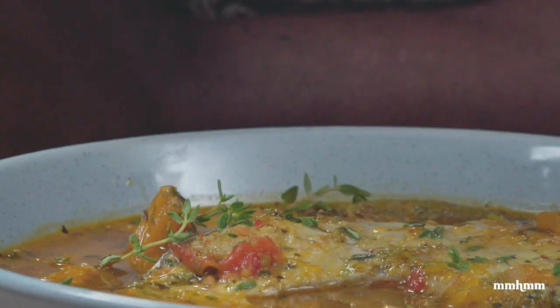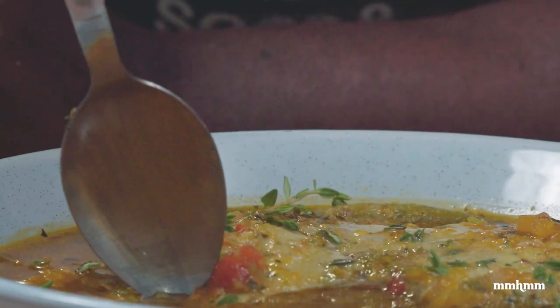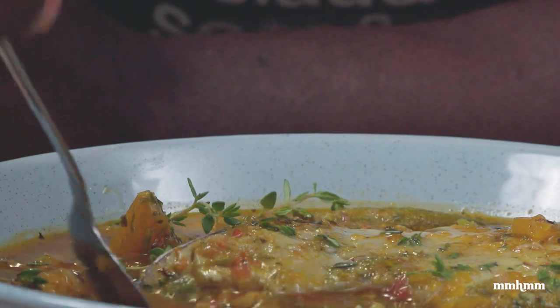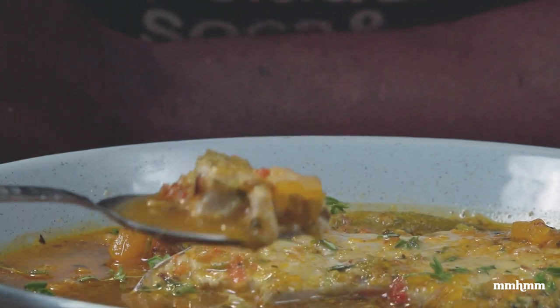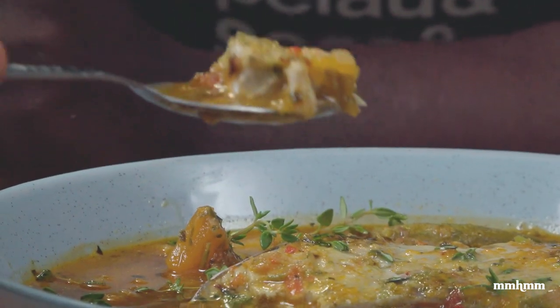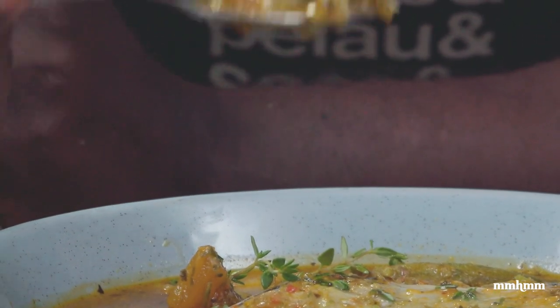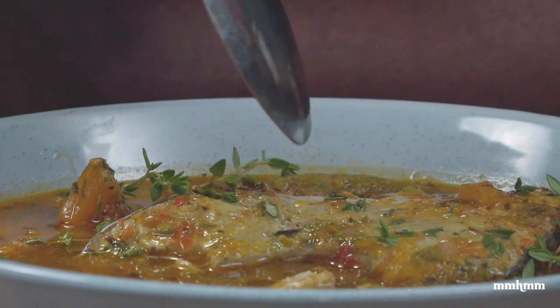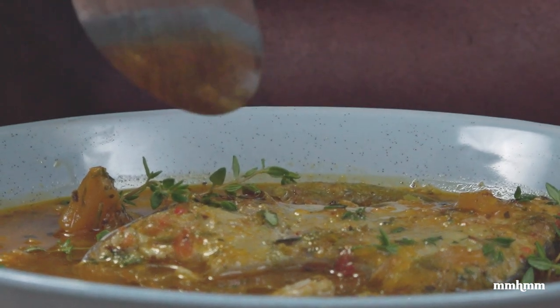If you like this recipe, please give the video a thumbs up and share it. Look out for a link to the full recipe in the video description. If you're not subscribed to the channel, please take a moment to do so. As always, thanks for watching and I'll see you in the next one — Thomas can't wait to dig in, we'll see you all later, bless.